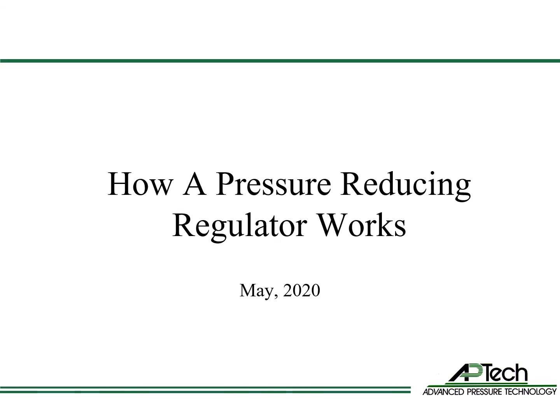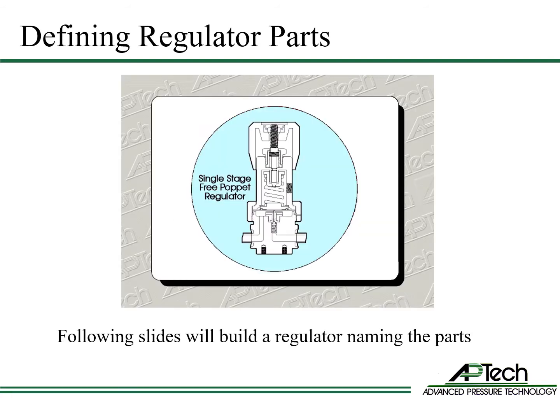This presentation explains how a pressure-reducing regulator works. The first step in understanding how a pressure regulator works is to understand the parts and their functions. In the following slides, we're going to build a pressure regulator part by part from the bottom up. Then we'll review how an assembled regulator functions.